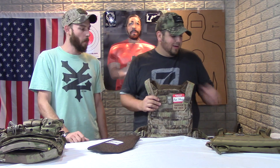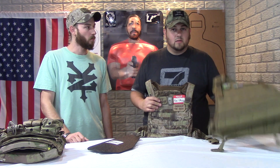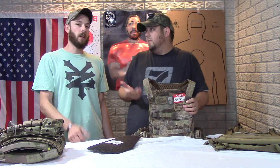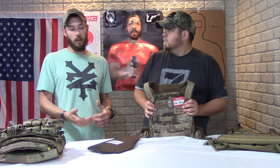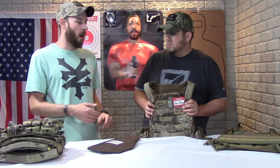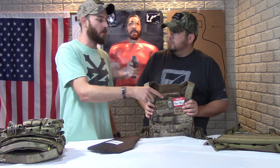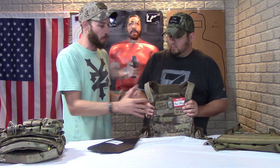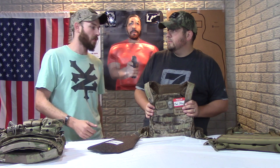If you compare the weight of the Condor versus this with the plates removed, it cuts off several ounces. For daily wear — wearing this all day long — that comes down to comfort over time. That's where you really gain from getting out of these one-size-fits-all products. This carrier has a lot more adjustability, and even though it's one-size, it skews toward the bigger spectrum.